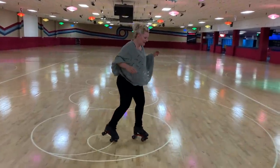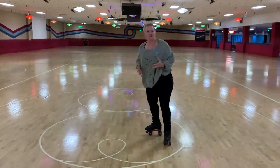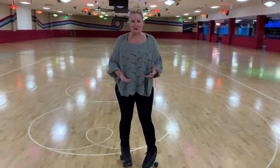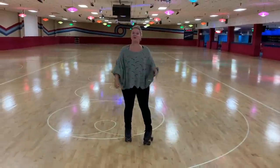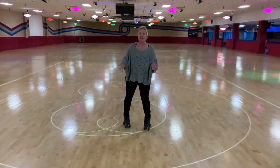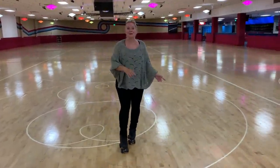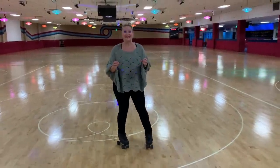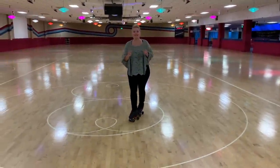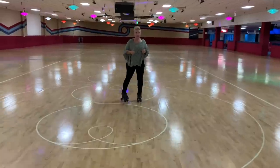We're going to do front crosses, but we're going to make it look good so that you feel good while doing it. We're going to do it in the form of a forward skate or a forward stride so that you can look good either indoors or outdoors moving along. So let's take it from the very basic and then amp it up.